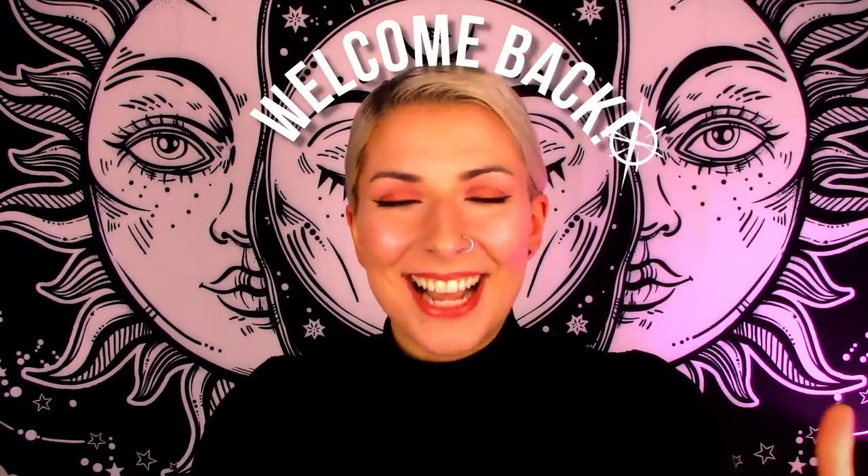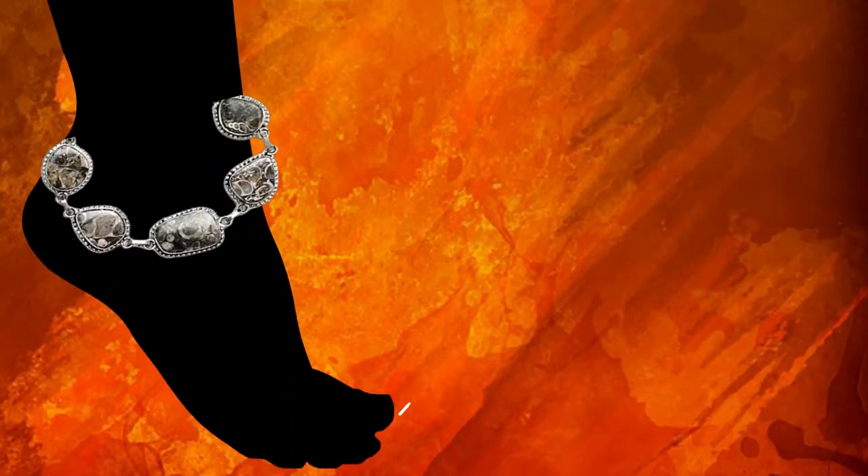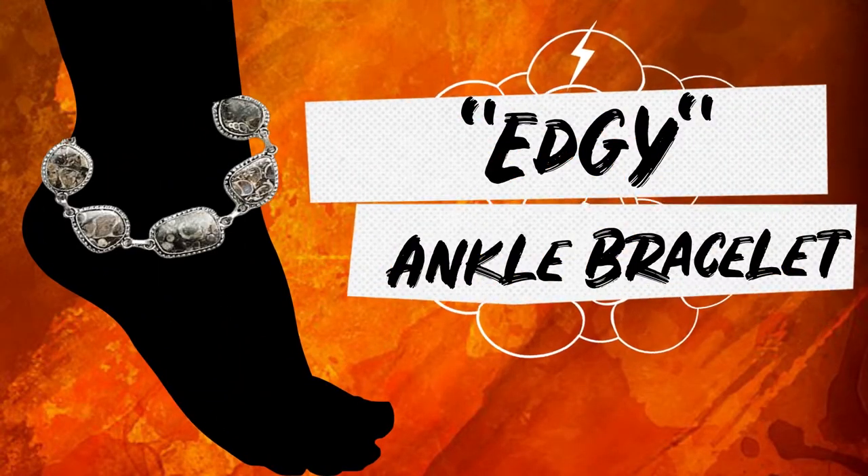Hey friends, welcome back! Today's jewelry project is going to be a very fun and cool edgy ankle bracelet. You can't go wrong with an adorable ankle bracelet in the summertime. I actually made a little wire bracelet for the anklet with a little bit of chain. I'm going to show you how we turn this and a little bit of resin into a cool ankle bracelet, so let's get started!